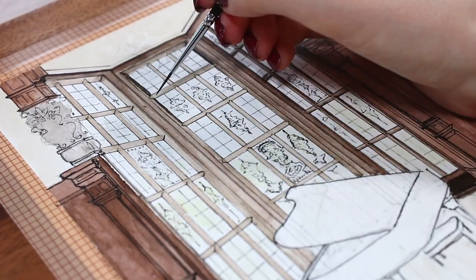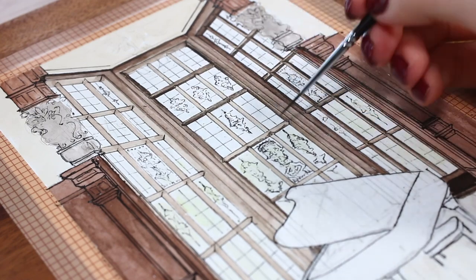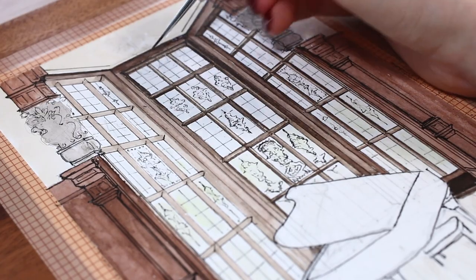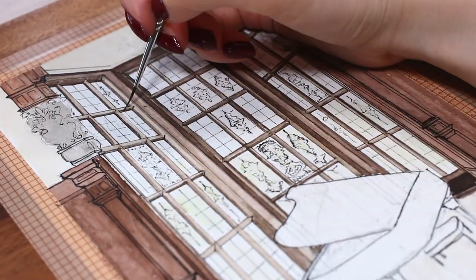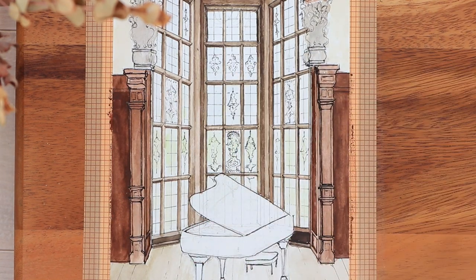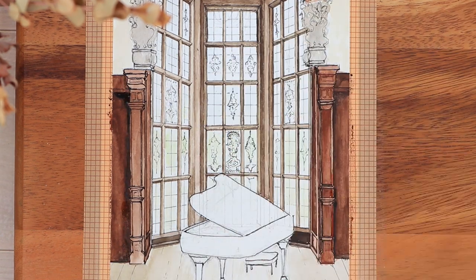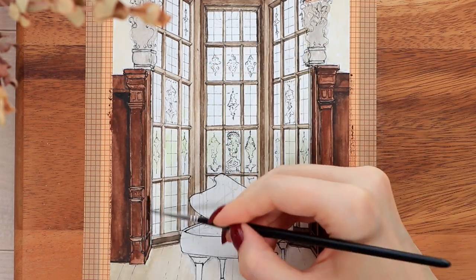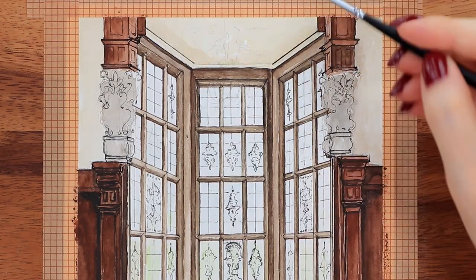After adding the black details with the Microns, I moved on to the second coloring phase. In this point we start to add more definition to the shadowy parts and further define all the details. I used a skinnier brush so we can really get some of those details in. I added shadows to the window panels, worked around the wooden panel areas, and added more shadows to the floor — just trying to make everything look a little bit more realistic and dimensional.